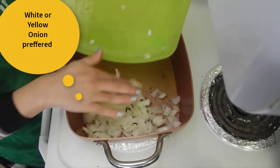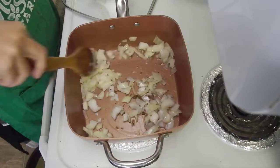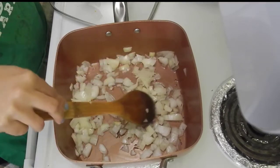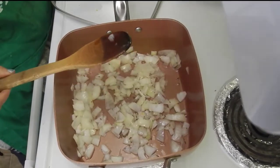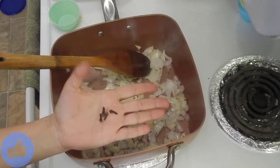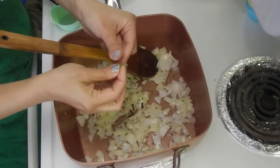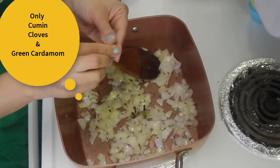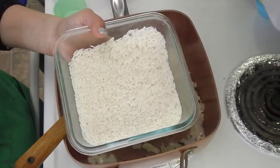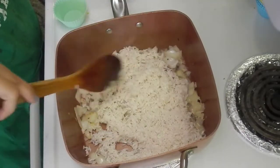Add cumin seeds or zeera to the oil and let it splutter. Add in onion or piyaz — do not use red onion here, use brown or white onion — and fry on medium-high heat for about two minutes until the onions turn a little golden in color. After that, add cloves or laung, green cardamom or hari elaichi — just open the green cardamoms and put them in like this. Mix and fry for one more minute.